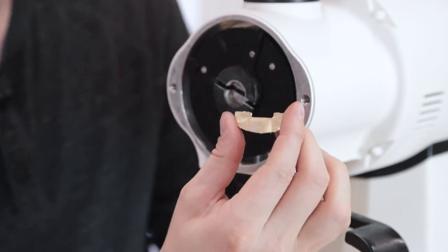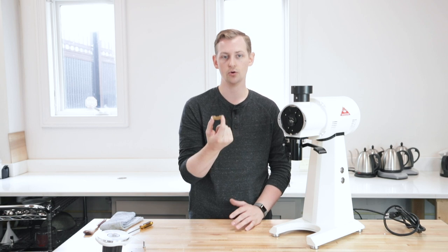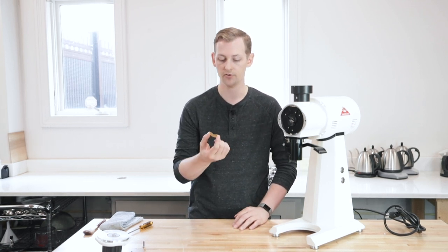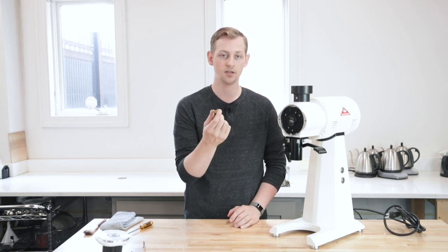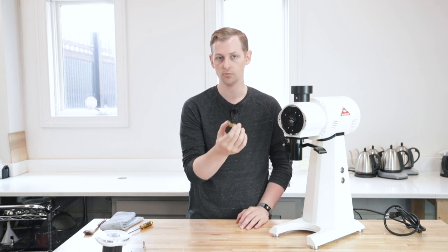Hey folks, it's Steve with Prima Coffee. Today we're taking a look at this guy. This is a sheer plate for an EK43 grinder — an OEM part, basically. It's a replacement part. It's pretty critical to the function of your EK43, EK43S, or EKK43, whichever you might have. More or less what this piece does: it's a sacrificial part that connects the drive shaft to the burr carrier or pre-breaker.